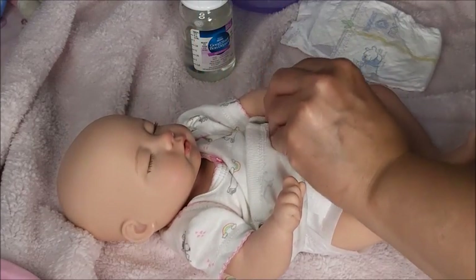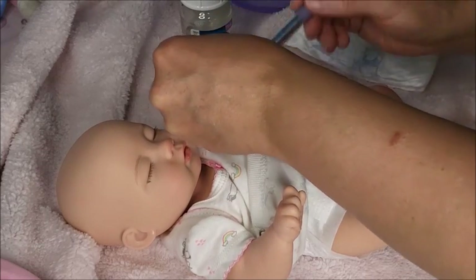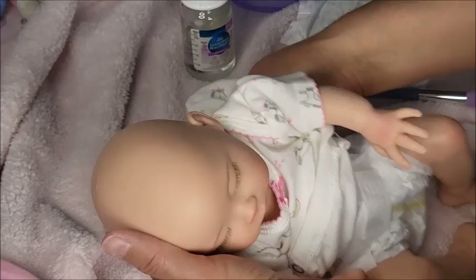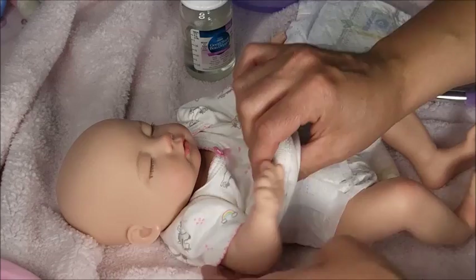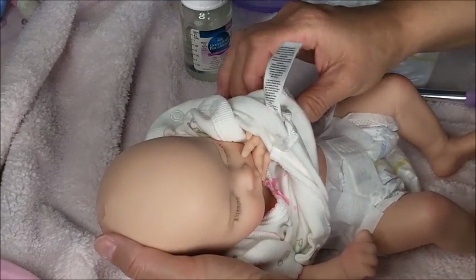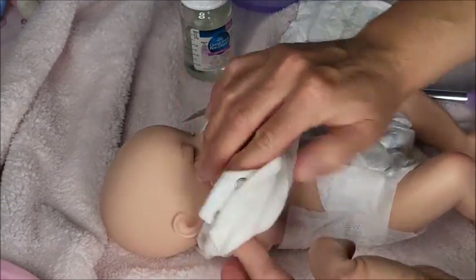The powder makes her so soft. She smells so nice. Okay, this outfit she's wearing is a preemie tiny size. I'm trying to be gentle around her arms — I don't want to tug on her too much. Actually the powder is helping because she's extra smooth.